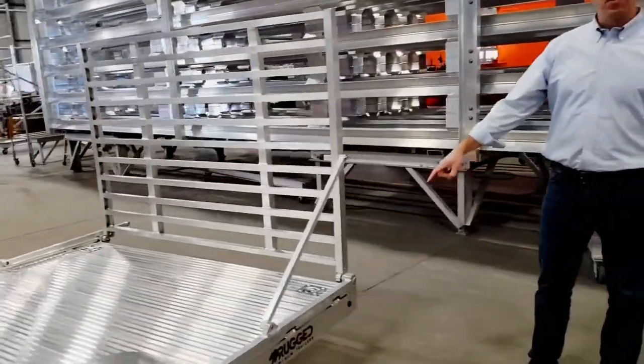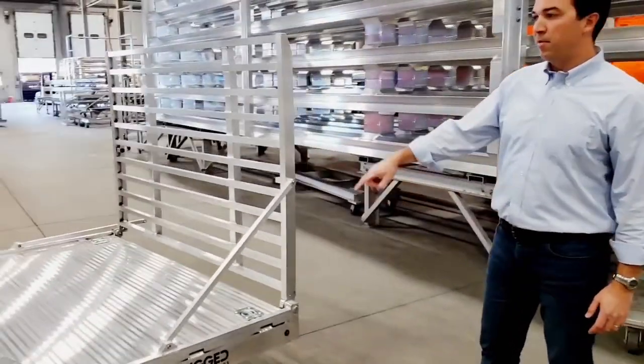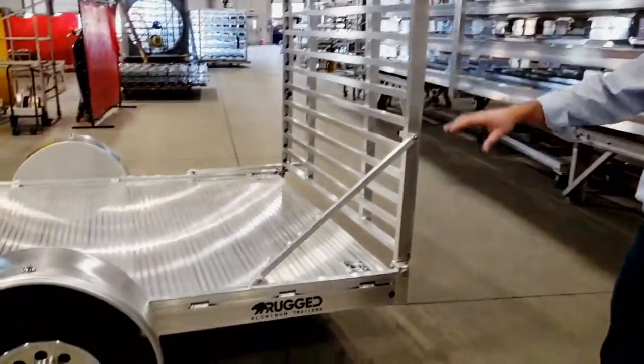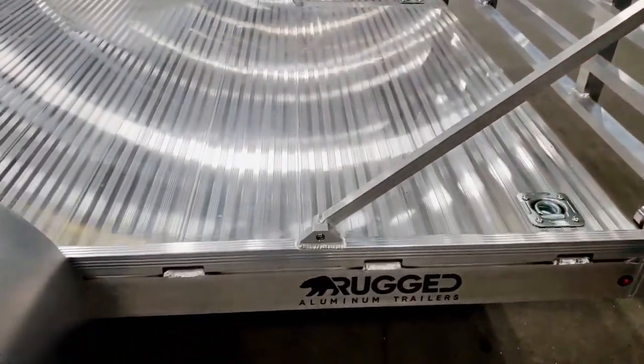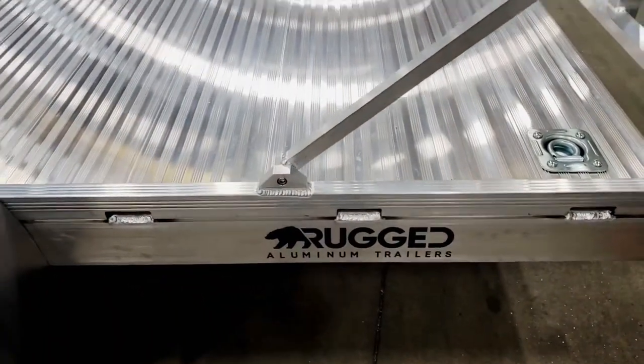Also on the back here you're going to notice a few flush mount tie downs. This customer opted for four, on top of what's included standard. On our frame extrusion on the outside, you'll notice all these tie downs — those are built in, those come standard.